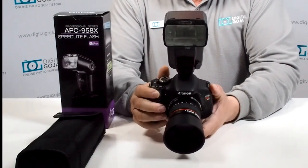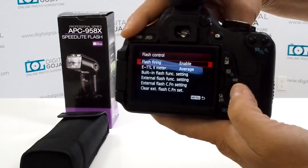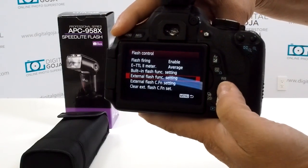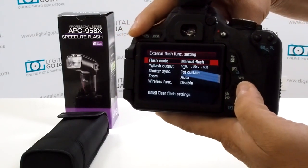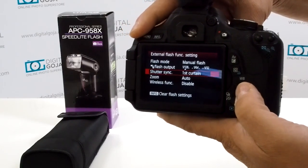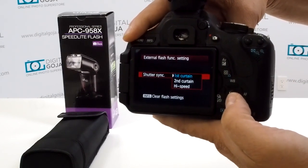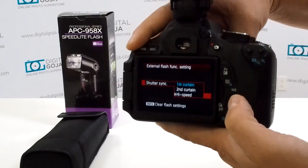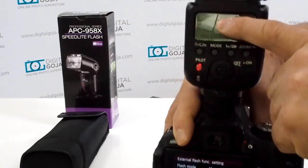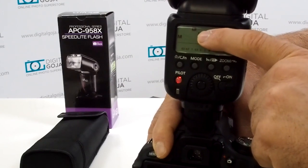Now we're going to go into our menu. You want to activate the flash control — click on that — and then scroll down to external flash function setting. Click on that, and then bring it down to where it says shutter sync. When you click on that, you have first curtain, second curtain, and you want to set it to high speed. Notice when you do that, immediately the Altura Pro flash has the high sync designation activated on the LCD.